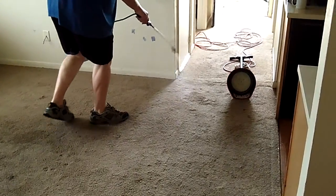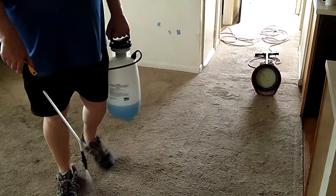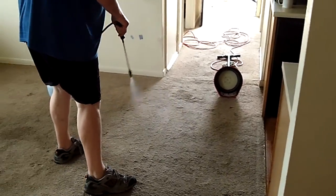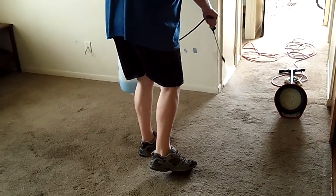He wants to get it all scrubbed in real good and agitated. That way he can coat the fibers of the carpet as completely as possible, and then he can switch back over to the bonnet to absorb. You can see he's put it down a little heavy on these stains.